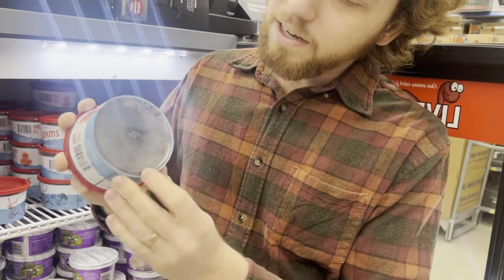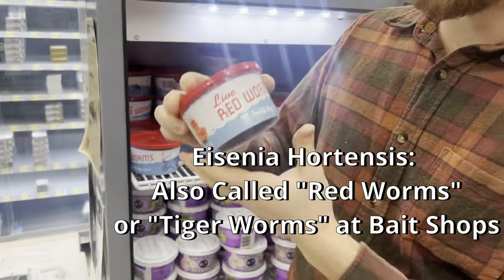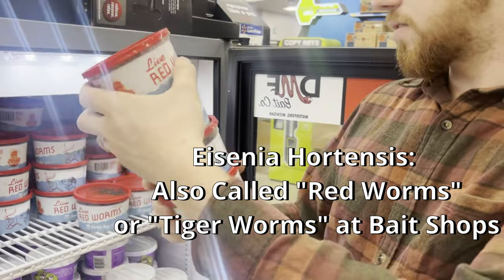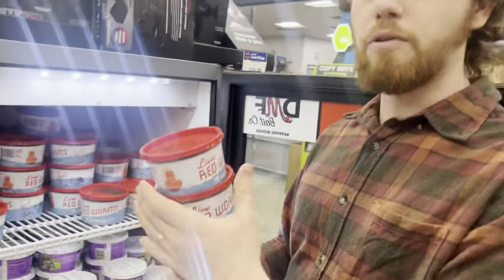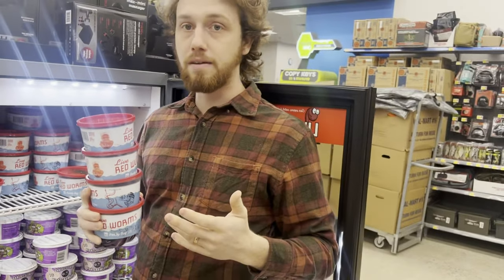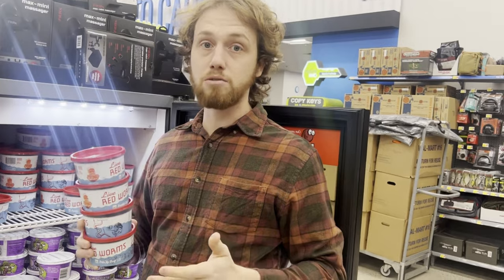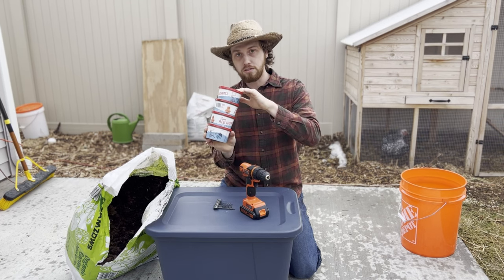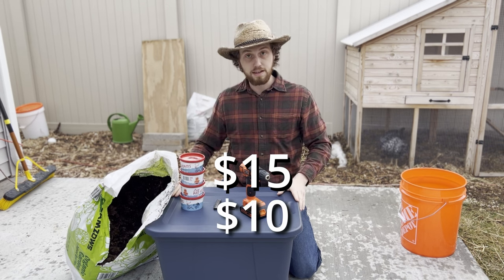These are European Nightcrawlers, Mycenia Hortensis. We got 30 in here, so I'm gonna pick up four — that'll give us 40, 60, 120 worms to start with. Over time those worms will keep reproducing, and within less than a year that 120 will easily overcome 1,000. This is what we're using today. I got our worms from Walmart — that was a total of $15, plus the tote was $10.